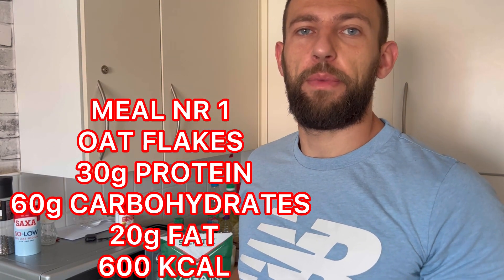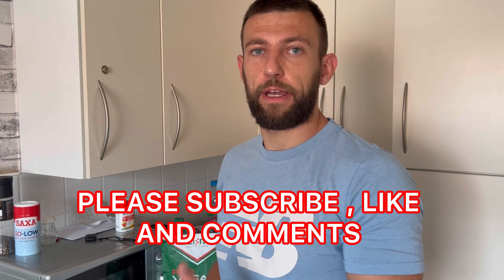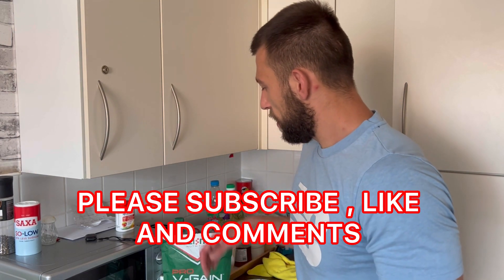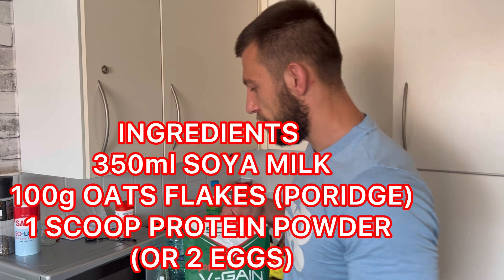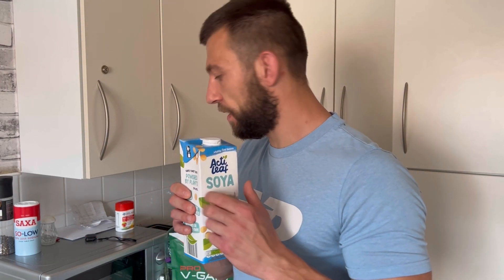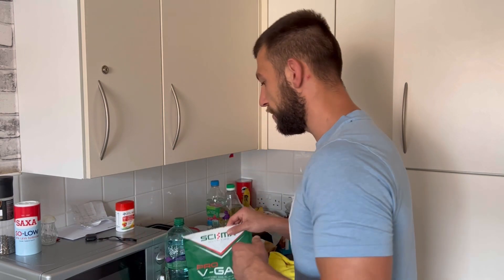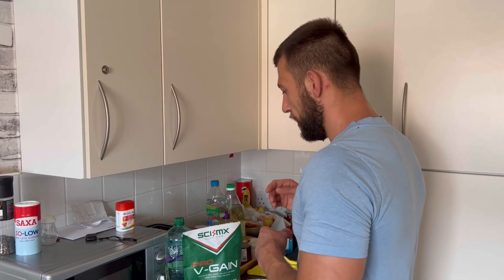Good morning guys, I just woke up and today I will show you what I eat throughout the day as a vegetarian on building mass. I start every single day from porridge oats on soya milk with one scoop of protein powder, or I eat two eggs without powder. It depends on the day. Today I put one scoop of protein powder and that's really all. See you in the next meal guys.